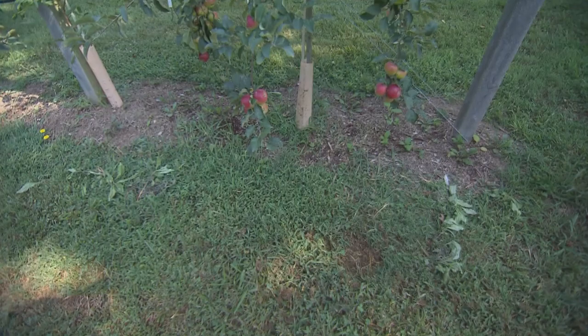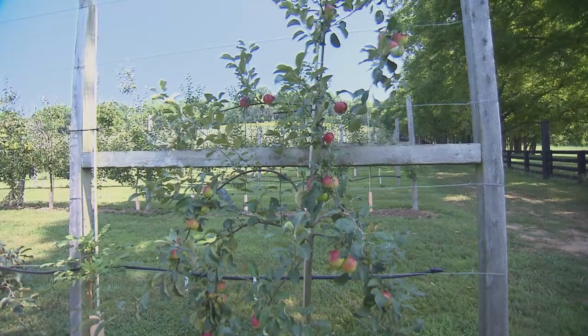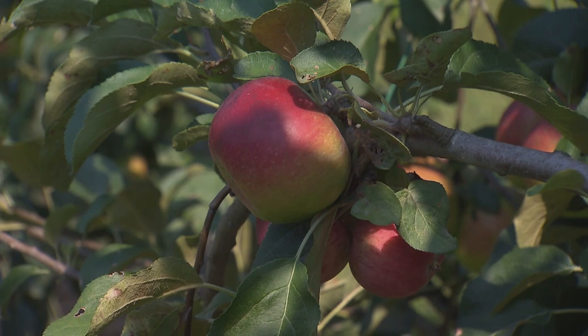With that, I started researching the apple industry and found this tall spindle style of growing apples, which we see here with the trellis and the top lines with the center leaders. You graft the budwood onto a Geneva 41 rootstock, which is a dwarf rootstock, allowing you to plant trees closer together — and they mature quicker, so you get fruit earlier. These trees are between three and four years old, and this will be our first year of a harvestable crop.